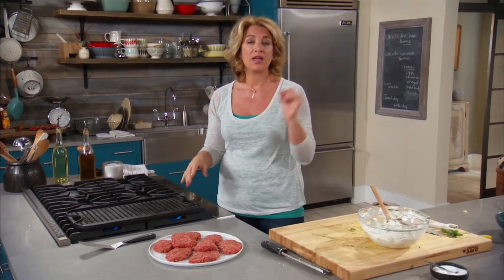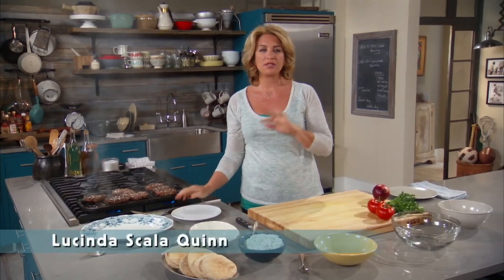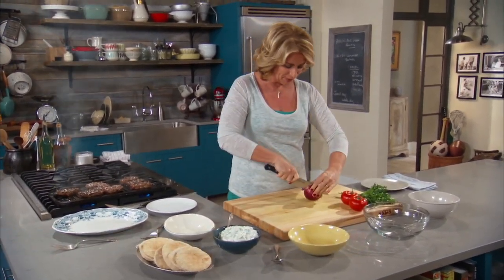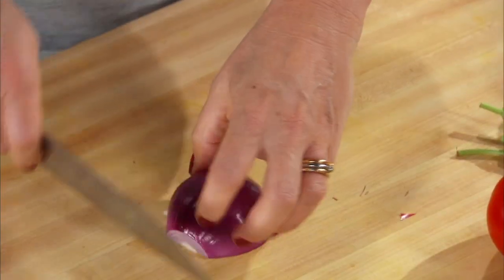I'm going to put my lamb burgers on. They cook only for about three minutes per side. While those cook off, I'm going to put a little salad together. I think of this as a kind of homage to tabbouleh — I'm not making a full-on tabbouleh salad, but I'm using some of my favorite flavors.